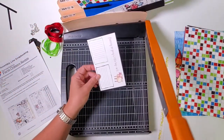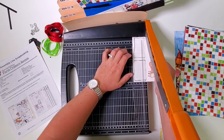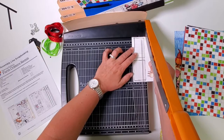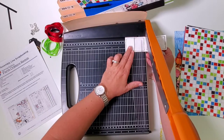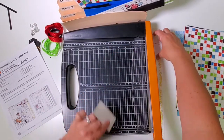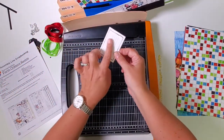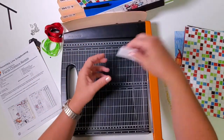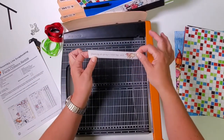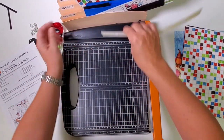Trim off 'Welcome to the funny farm' at six inches and file that in seven and eight. Place the next piece in the trimmer with the journaling prompts on the left and cut at two inches. Rotate and cut at three. The green journaling prompt goes in five and six, the black frame in three and four. 'Planning on going a little hog wild' goes in three and four, and the hay piece is also in three and four.